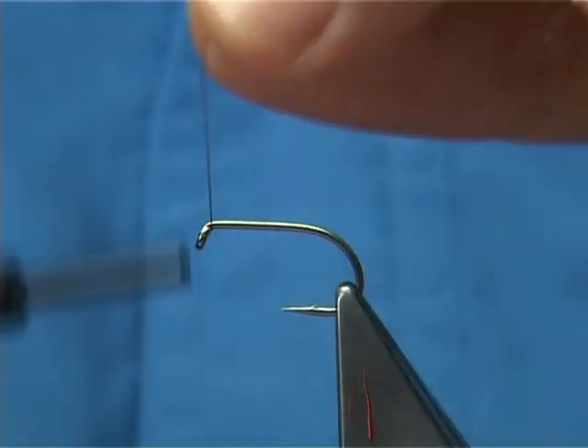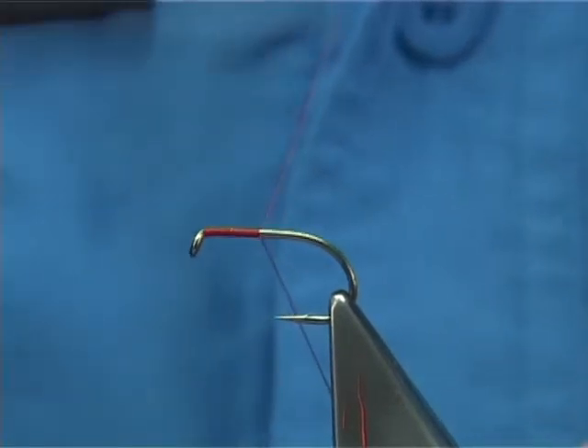This one's got a wee bit more to it. I'm using a red thread, this is a 6-0. I'm putting down a layer of thread all the way along the shank.